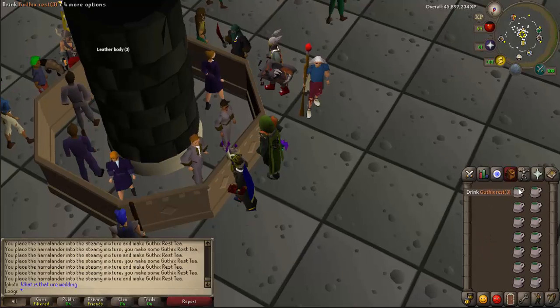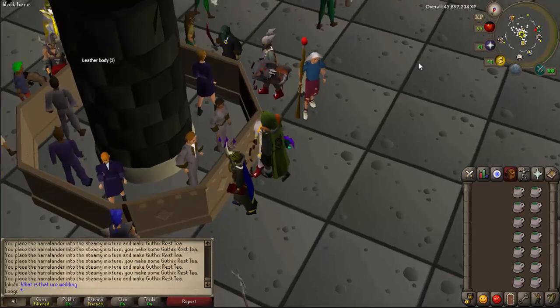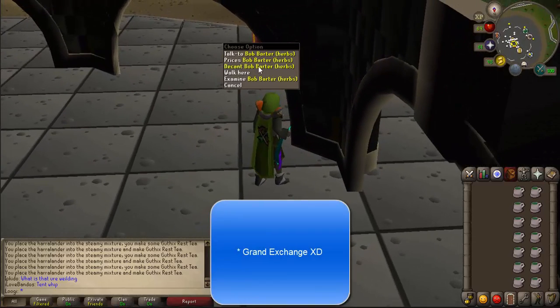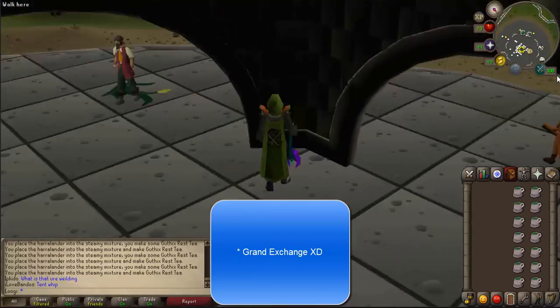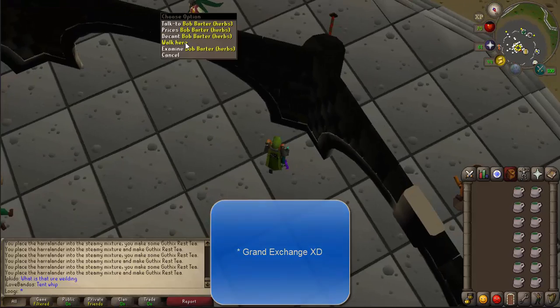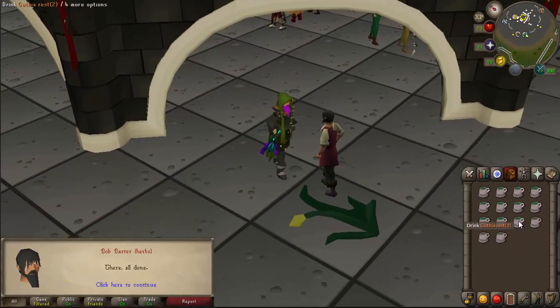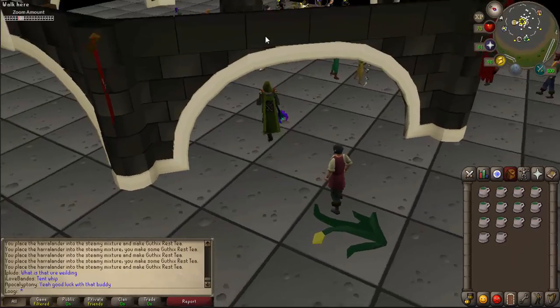As you can see, I have 14 Guthix Rest III T-Mixes. What I like to do is decant these. You're going to go to Bob the Barter at the General Store in the south western corner, right click on him, hit decant, and he'll make these into fours — and then one into two if you've done 14, which is one inventory.